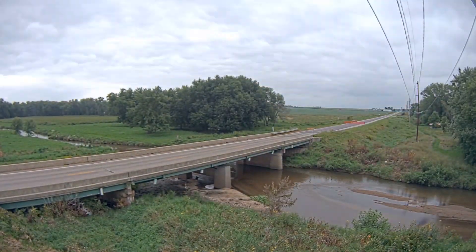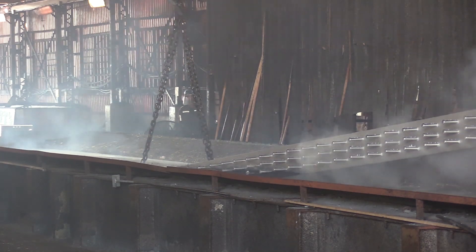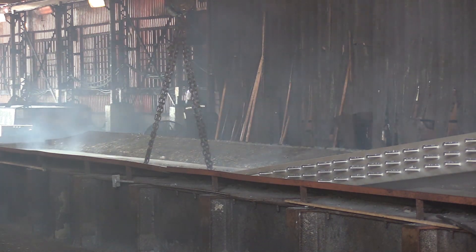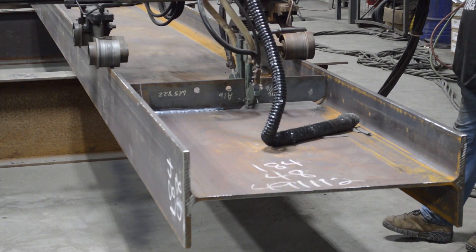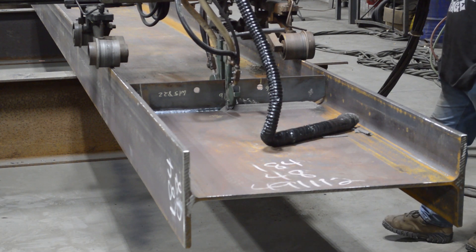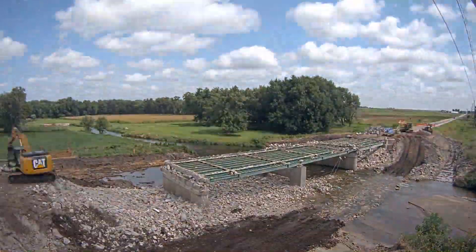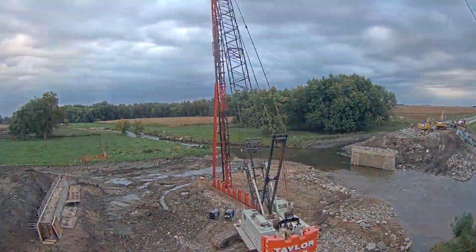Believe it or not, the only thing that was unique about it was the fact that it was galvanized. It was very well designed — a clean and easy to fabricate project and a clean and easy to galvanize project. We ran into no complications along the way; it went very well. From a fabrication standpoint, it fabricates just as easily as any of the other products that we make. We're happy to be involved in this kind of project.